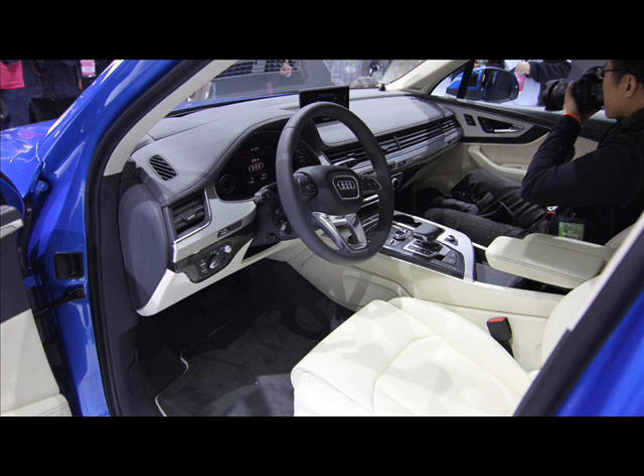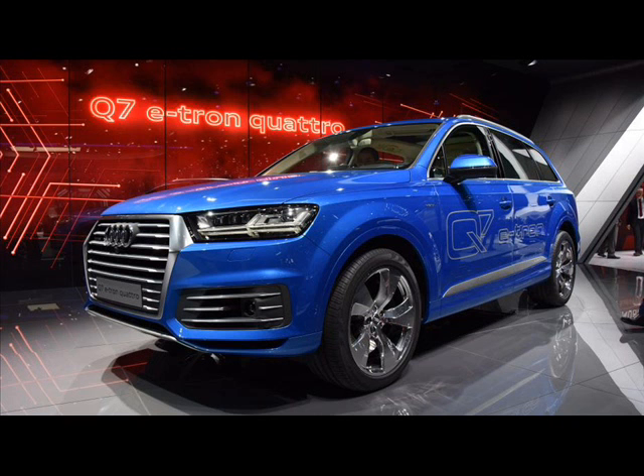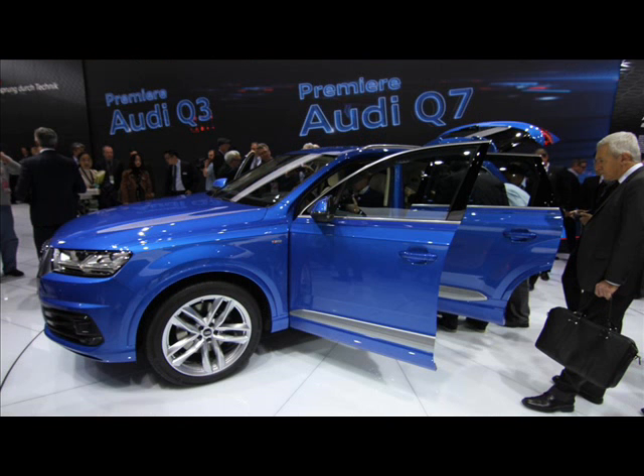A production version of the hybrid SUV is set to go on sale in the UK by the end of the year, though Audi has yet to make firm plans about availability in the US or the rest of Europe.